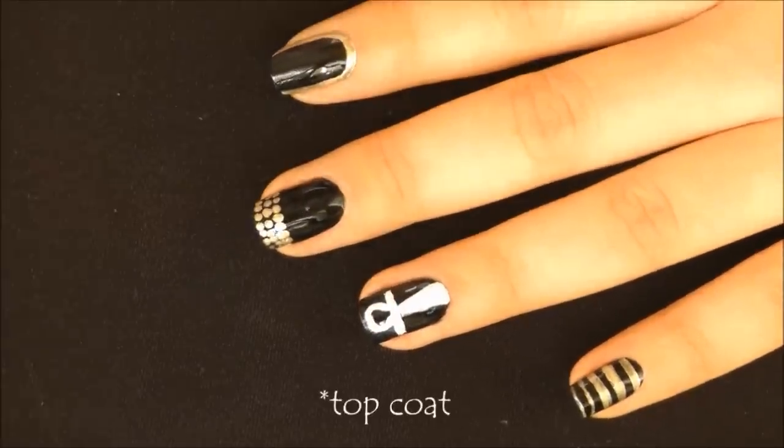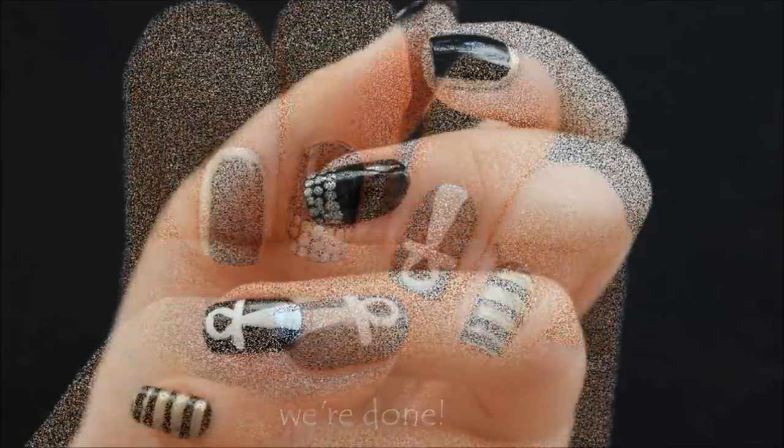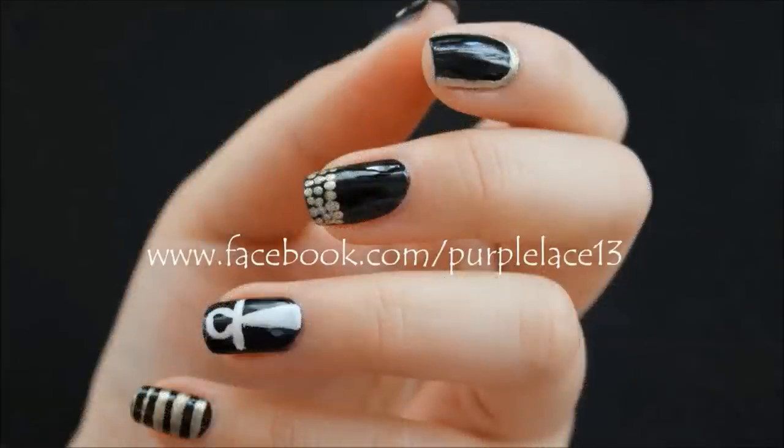Finally, finish off your nail art with a top coat and we're done. Please don't forget to give this video a thumbs up if you liked it. Thank you for watching and I'll see you next time.